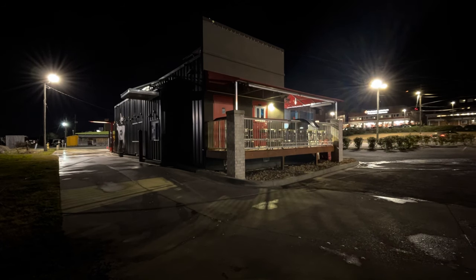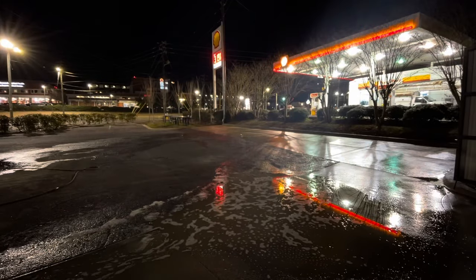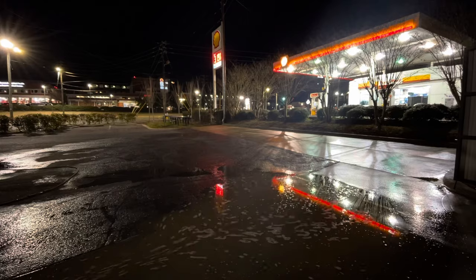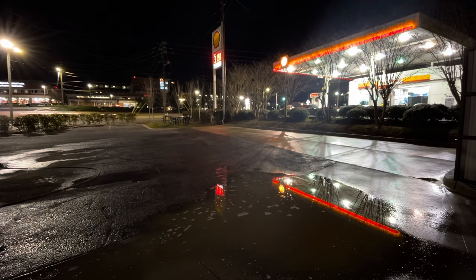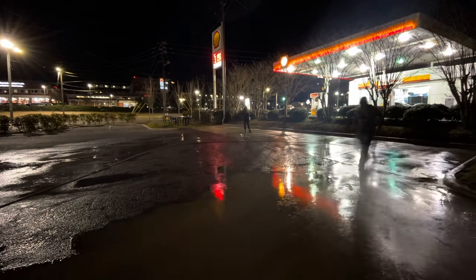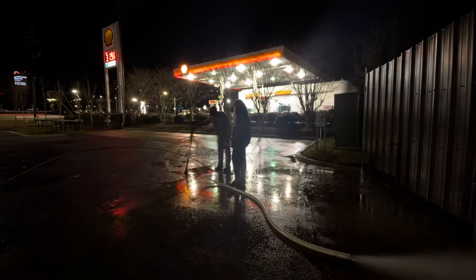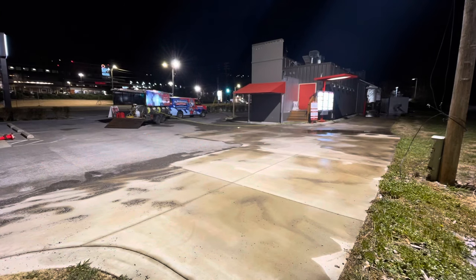Next you're going to want to go back and surface clean it with hot water — grease melts at 165 degrees — and then rinse all the loose debris. This particular restaurant had some draining issues, so we had to use the sludge sucker a few different times, which you can see throughout the video.